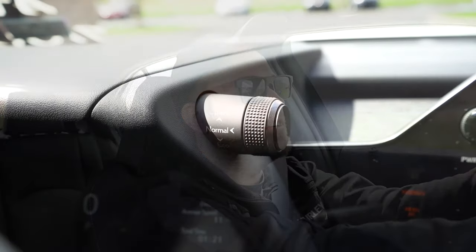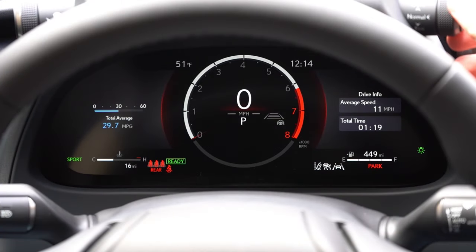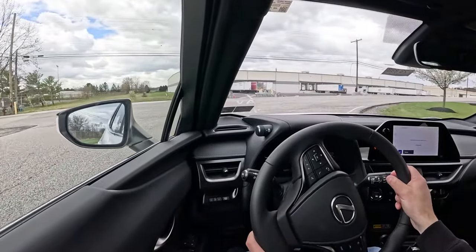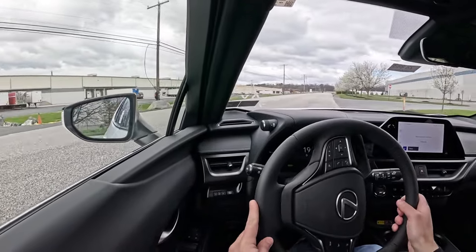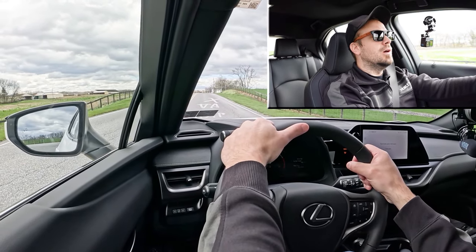Before the acceleration test, I want to mention the drive modes. The selector sits just above the gauges, with an EV mode button just behind the shifter. Drive modes include Normal, Eco, Sport, and EV, adjusting throttle response, steering sensitivity, all-wheel-drive engagement, and even the gauge cluster colors. With that covered, let's find a straightaway and put the acceleration to the test.